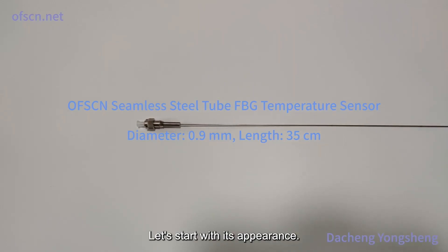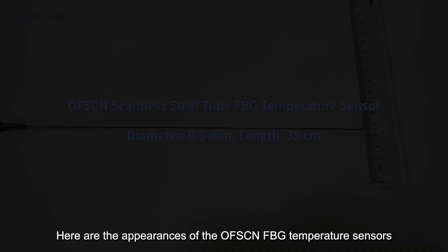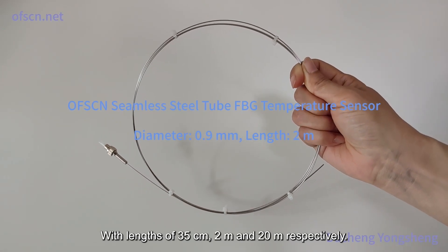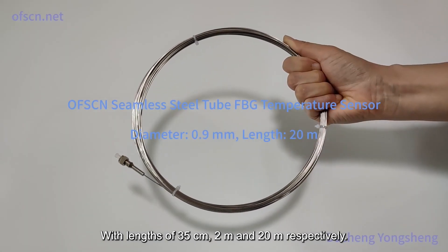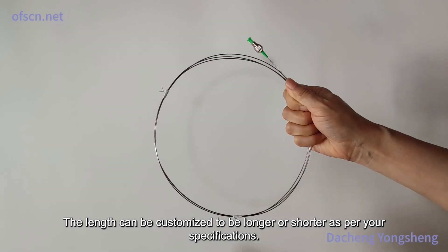Let's start with its appearance. Here are the appearances of the OFSCN FBG temperature sensors with lengths of 35 centimeters, 2 meters, and 20 meters, respectively. The length can be customized to be longer or shorter as per your specifications.